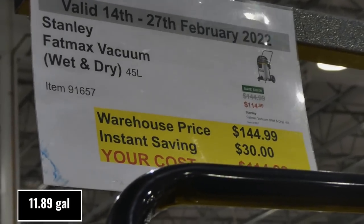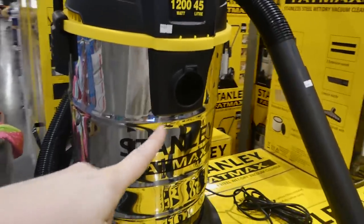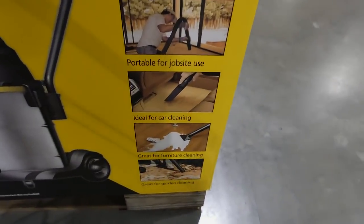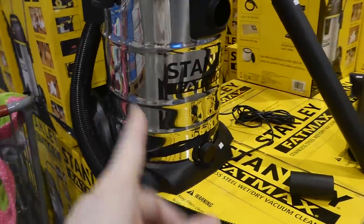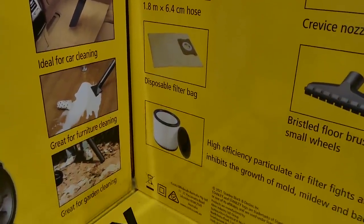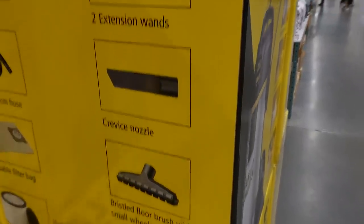Stanley Fatmax wet dry vacuum — 45 litres — is $30 off down to $115. It's 1200 watt, with two outlets — one for vacuum and one to blow as a blower. It's portable to a job site, ideal for car cleaning, furniture cleaning, and the garden. It comes with a utility nozzle, 1.8 metre by 6.4 centimetre hose, disposable filter bag, high efficiency particle air filter — which inhibits the growth of mold, bacteria and mildew — a bristled floor brush with small wheels, crevice nozzle, and two extension wands.